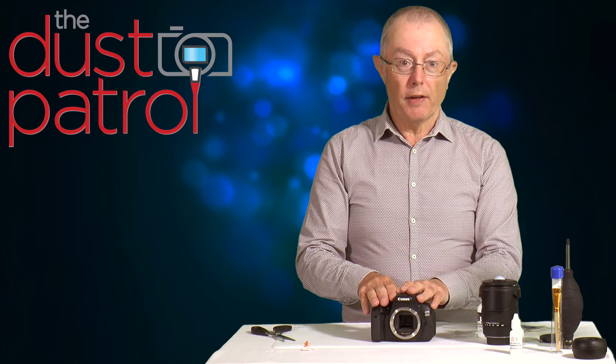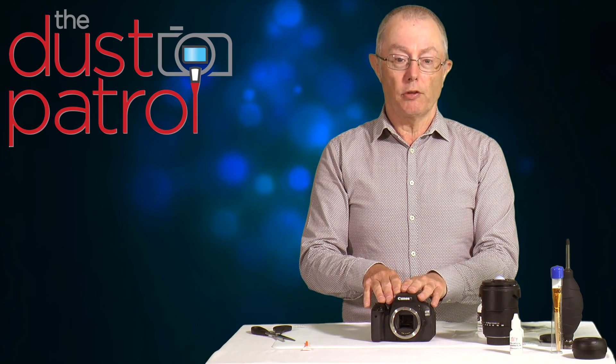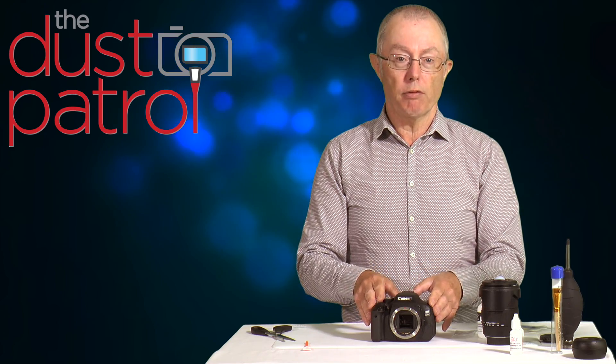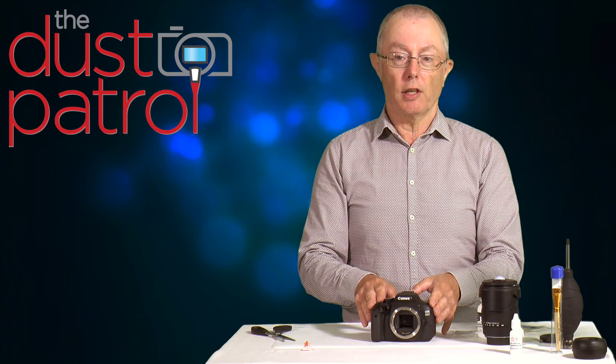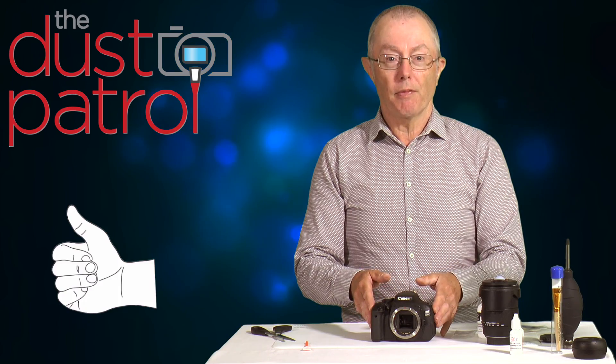I hope you found that useful. You can't stop the sensor getting dirty from time to time, but I hope this video has shown that it's really an easy process to keep your sensor clean. If you've enjoyed it, give us the thumbs up. Thank you very much.